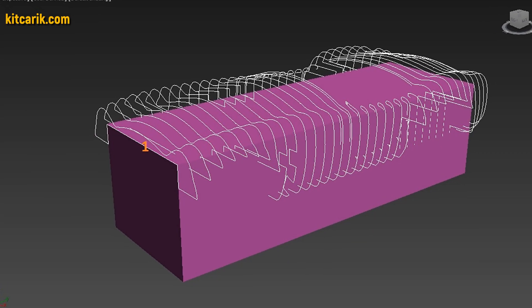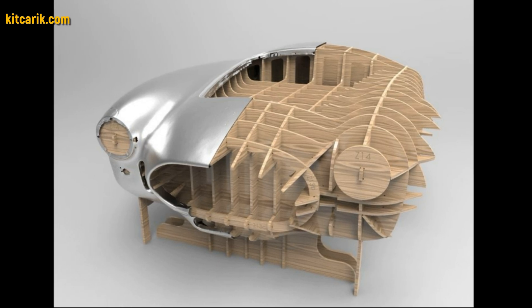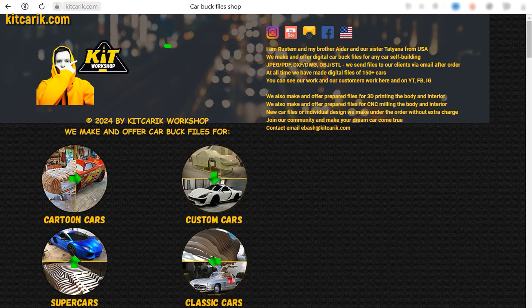It's like Lego, but for men. Many of my clients make this without any experience. If you need digital car body buck files for self-building a Shelby Cobra replica yourself, then welcome.